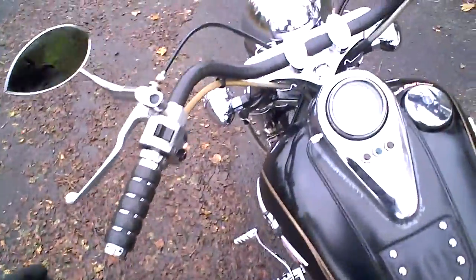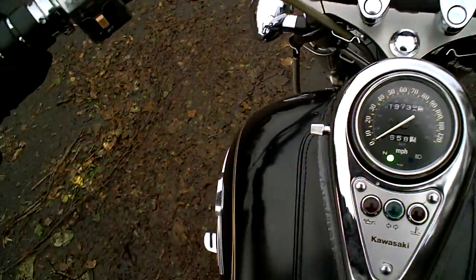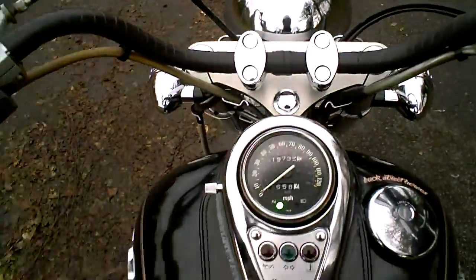First I'm going to climb on and start the engine. The ignition switch is down there. Side stand up. You can see in there we've got the temperature, oil and neutral lights on. The battery seems fairly good — it's started every time.